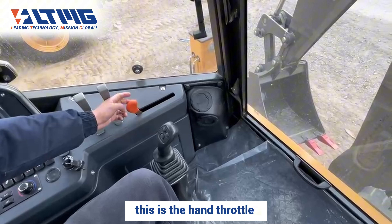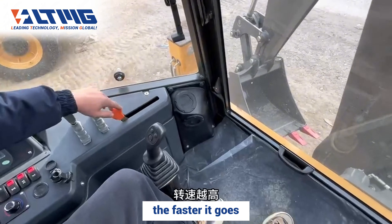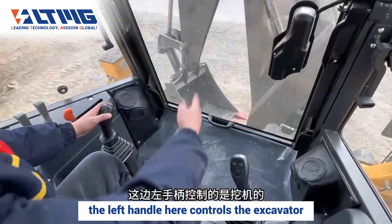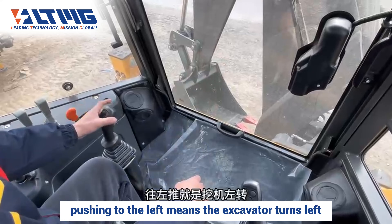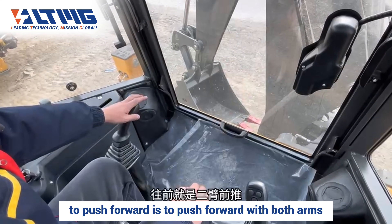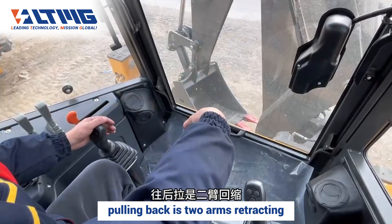This is the hand throttle. In idle state, push forward — the bigger the push, the faster it goes and the higher the speed. The left handle here controls the excavator: pushing to the left means the excavator turns left, pushing to the right means it turns right, pushing forward extends both arms, and pulling back retracts both arms.